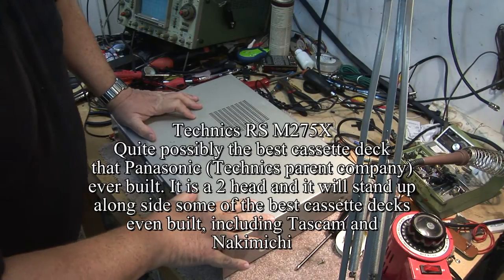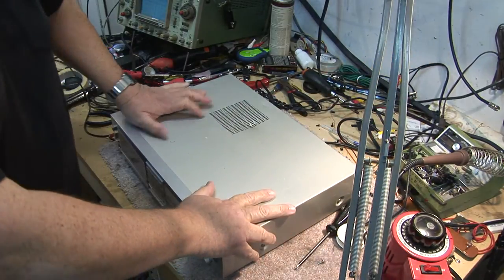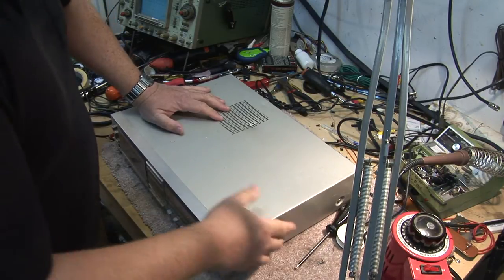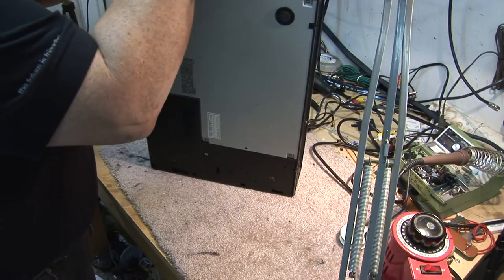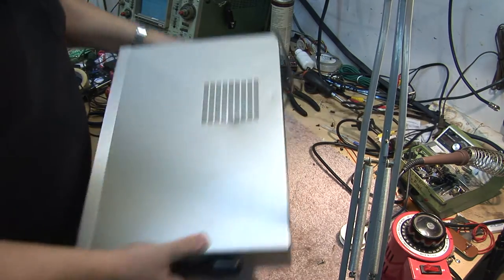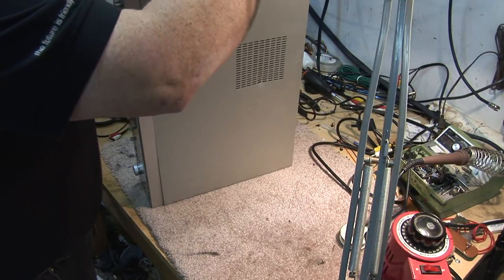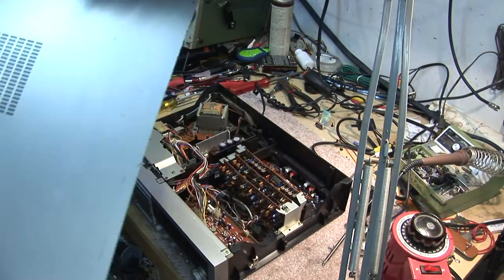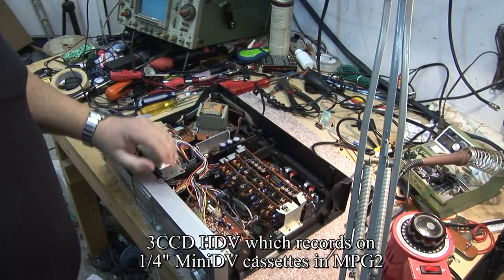On today's video we're going to do something a little different. If this video looks a little bit different than some of my other ones, it's because the camera I'm using is totally different. Tonight we're recording on a professional broadcast quality Sony camera — a tape-based high-definition camera. Normally I shoot using a basic little consumer handycam, and I wanted to give you guys a look at the difference in quality between the two cameras. This one is actually a professional tape-based HDV camera.